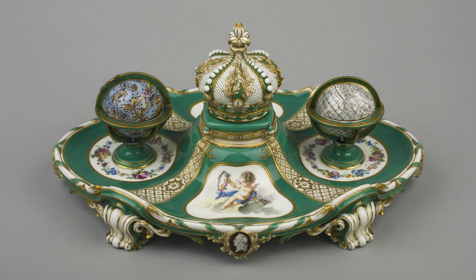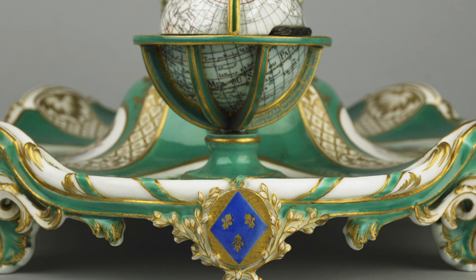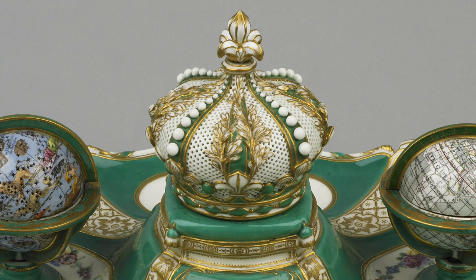This ingenious inkstand of 1758 was designed by the great goldsmith Jean-Claude Duplessis, the head of design at Sèvres. He created an undulating pen tray, at the centre of which is the crown of France. This contained a silver gilt bell. It sits on a hollow cushion for the sponge, used to wipe your pen nib.